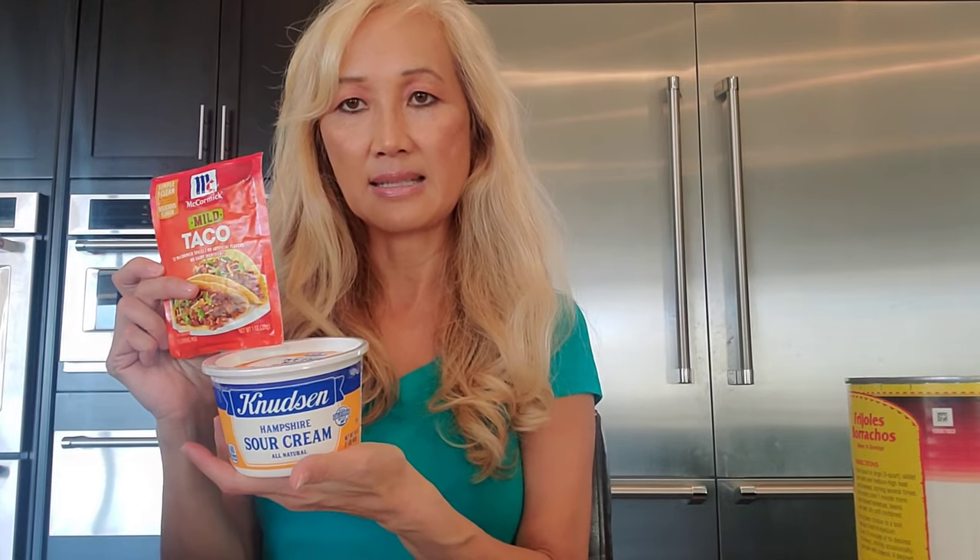I'm going to use this dish because it's easier to see the spiderweb. I saw somebody make it with Frito bean dip, so I want to try that next time, but the one I normally use is Sarita refried beans.